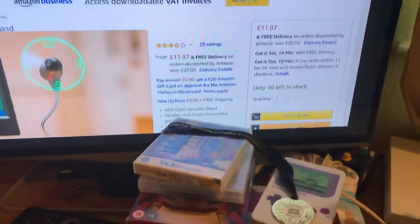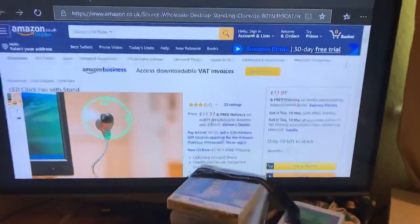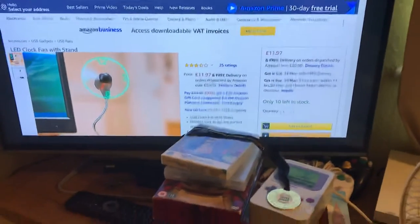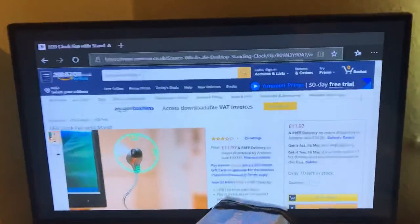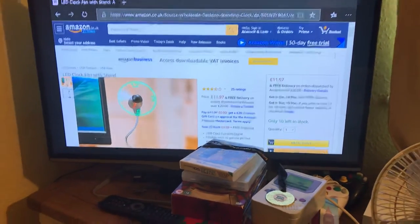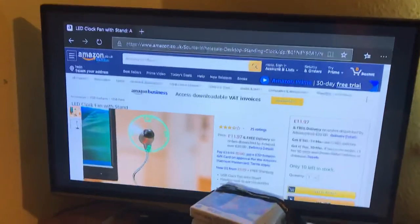That's pretty much going to be it for this video, guys. I wanted to make a video showing you the fan I'm planning to get, and when I get it I'll do an unboxing review of it. I might even do some comparisons of this one versus the clock fan that I already own, to see which one I think is the best and which one you guys think is the best. Hope you enjoyed — thanks for watching, please comment, like and subscribe, and thank you very much for watching. See you in the next video.